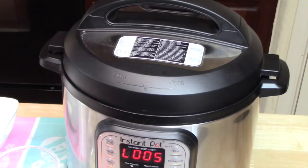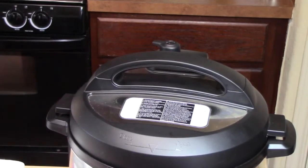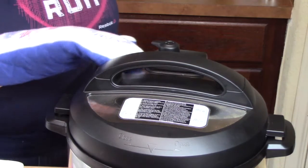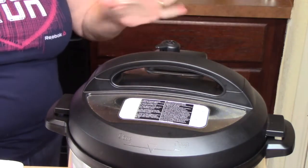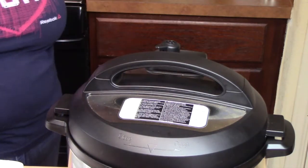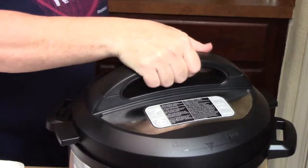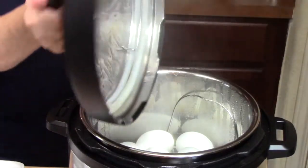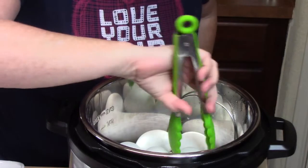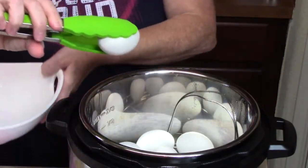So we're at the five-minute natural release stage. What we're going to do now is turn the knob to venting in the back. We want all the steam to release, and then we want that pin that's back here to pop down — that means it's safe to open the lid. The pin has dropped, so we're going to release the lid and open it up away from us. Now we're going to start removing our eggs and place them in a bowl for right now.